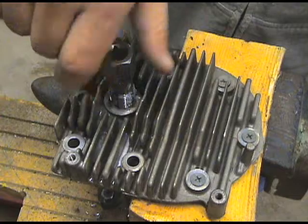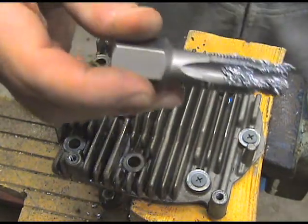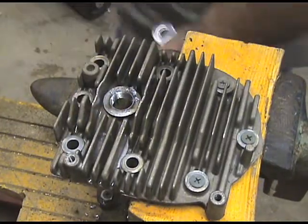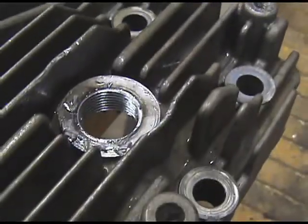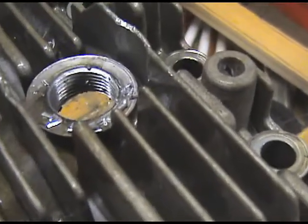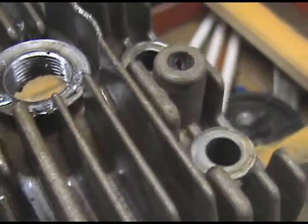We'll do the rest by hand here. There we go — get all the chips. Let's inspect that a little closer. Here we are: new threads. And that is just the thread for the helicoil — that's not the spark plug thread.